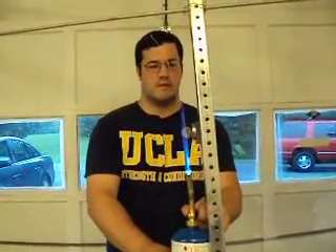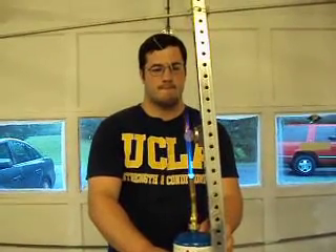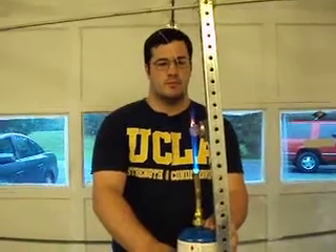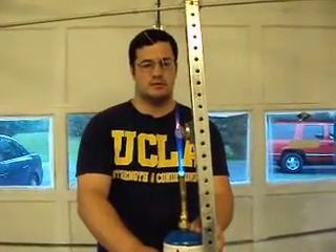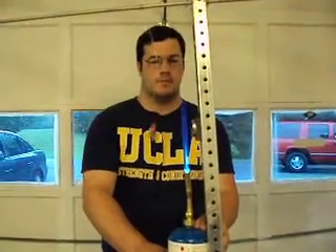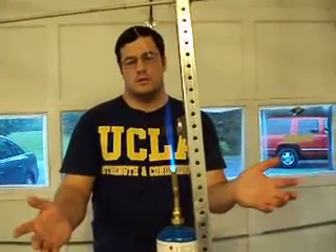Now we begin heating. At 4.4 grams, this nickel disc ought to heat up relatively quickly. And there we can see the effects.